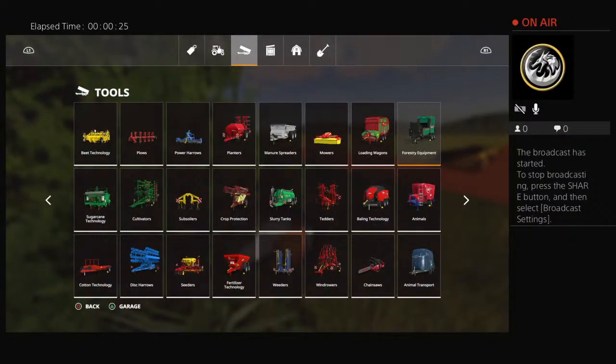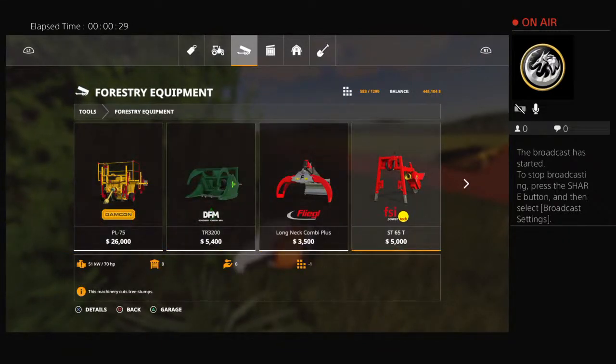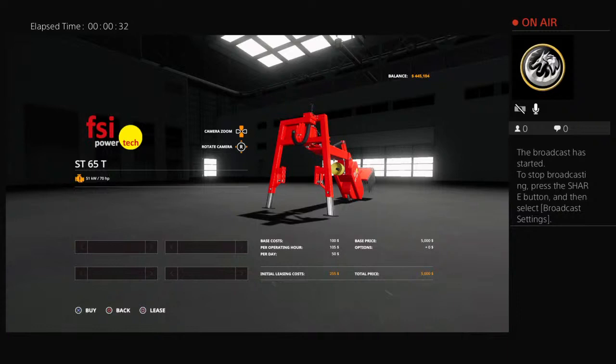We're going to buy a stump extractor real quick. It's only $5,000, so not too bad.